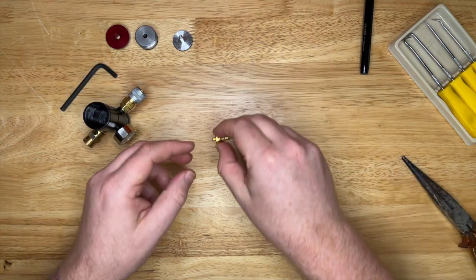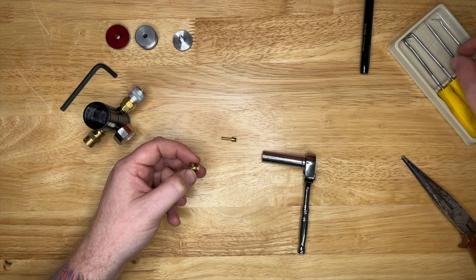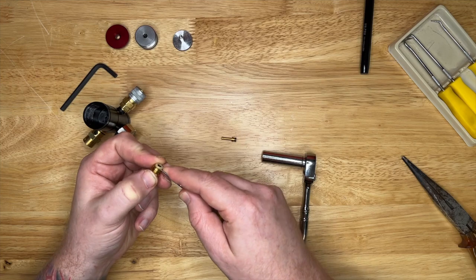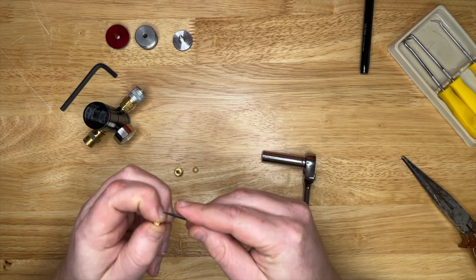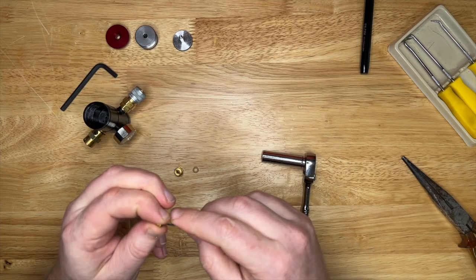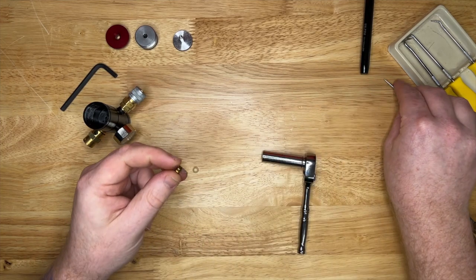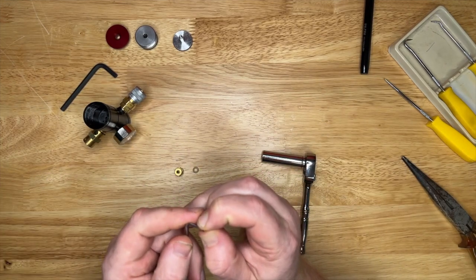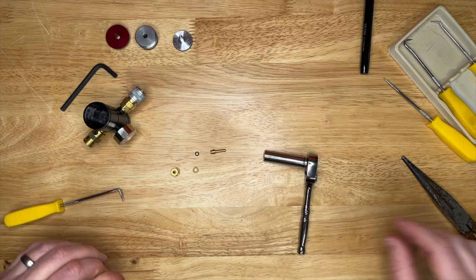I'm going to place that to one side and get my brass bit thing back. I'm going to take that out of there. What I'm going to do now is just get my pick and take that o-ring off there. Then we're going to take this o-ring off here as well. I can do this just by squeezing it in a little bit and hopefully look under it rather than through it - there we go. Pull it off like that.